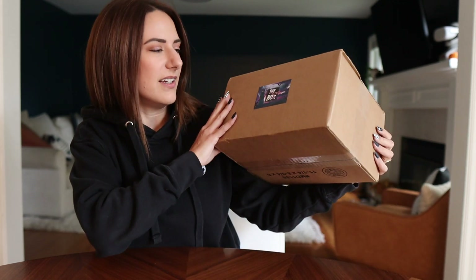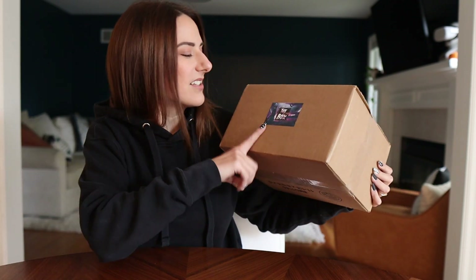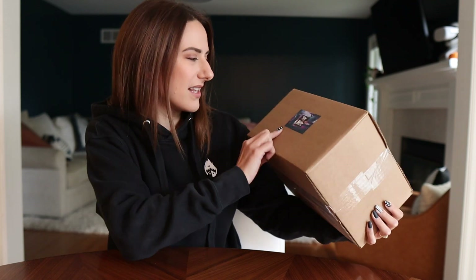This is called the Untitled Box. You're going to get something that's like an apparel item, something for your home, something stationary related — there's a decent variety of different things in here, but it's all from one artist and it's curated based on the season.